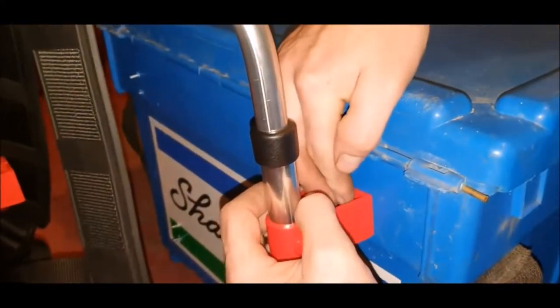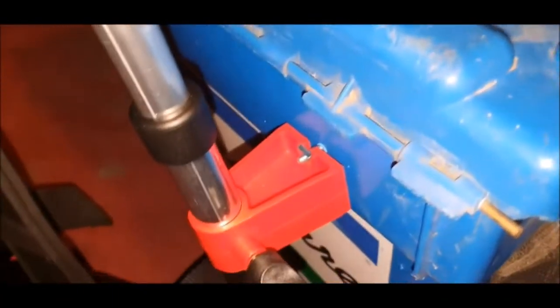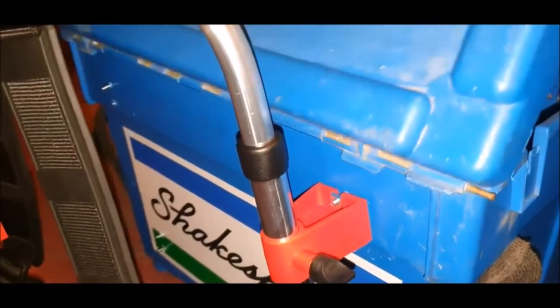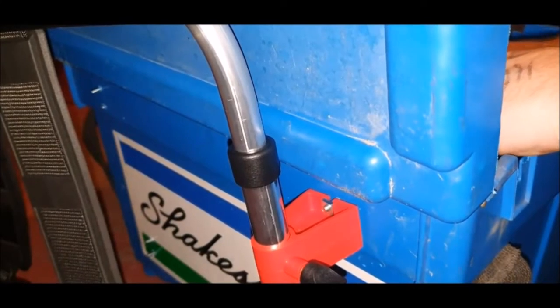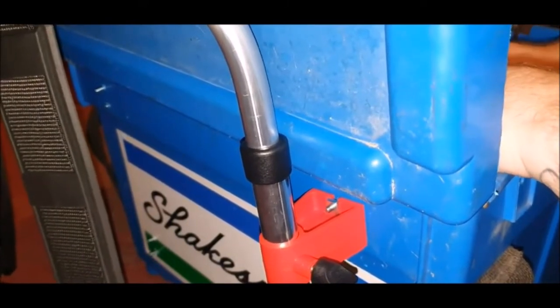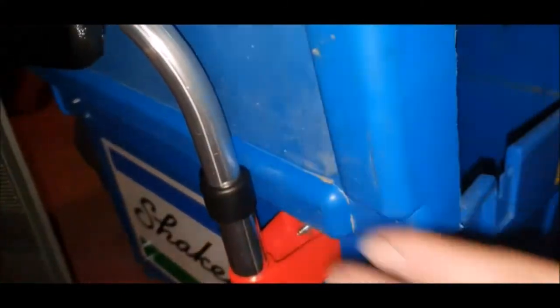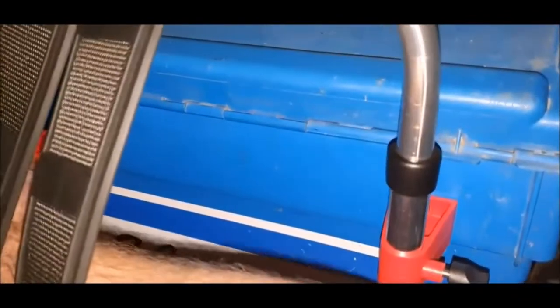Get the square nut lined up with the actual handle - there we go, lined up in there. Just tighten it up a little bit just so it doesn't slip out of place. Then do the same with the other side.